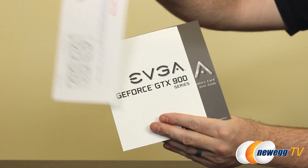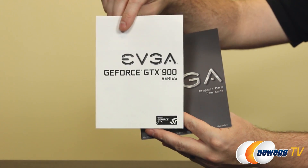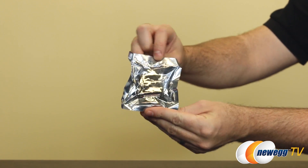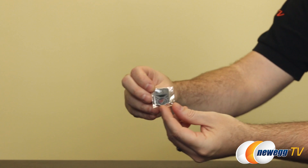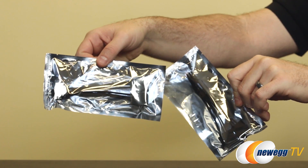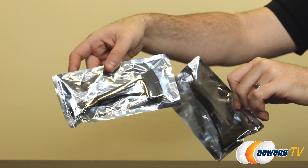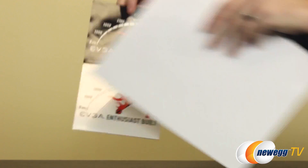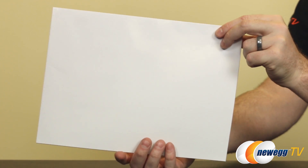Let's run down the contents of the retail box. We have documentation indicating where to download the latest drivers, something specific on the 900 series for inputs, and a more generic graphics card guide from EVGA. You have the ever-present DVI to VGA adapter, a Powered by EVGA case badge, a couple of 6-pin to Molex connectors or adapters if your power supply doesn't have those by default. A minimum of 500 watts is recommended. You also get EVGA enthusiast built stickers and a large poster.